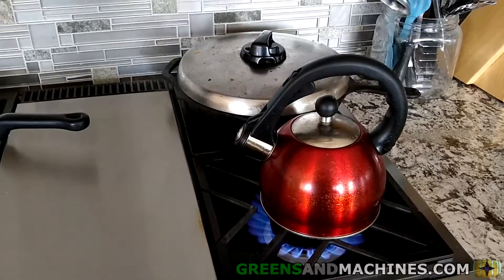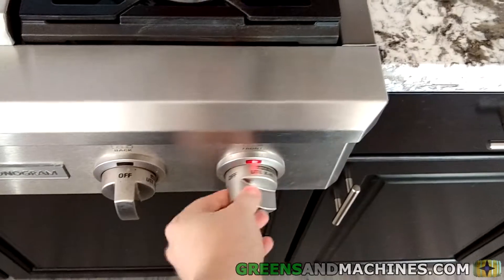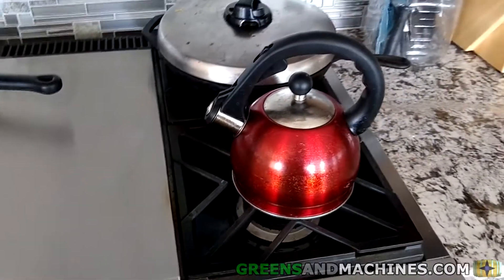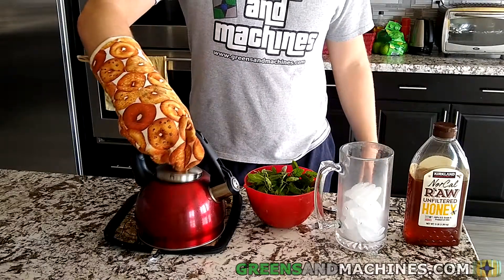Start by bringing a kettle of water to a boil. Once the water has started boiling, remove the kettle from the stove. Open the lid and place the mint leaves inside the water.